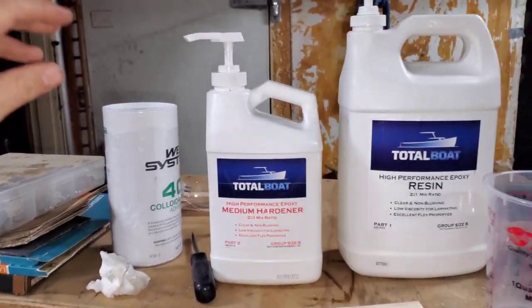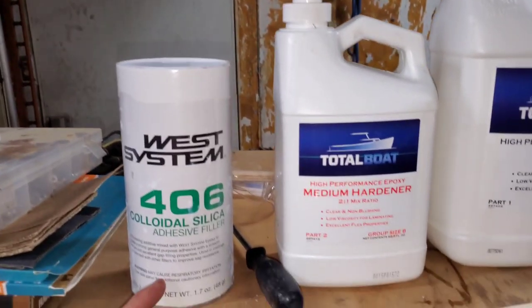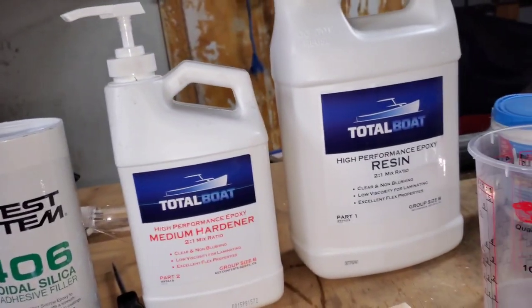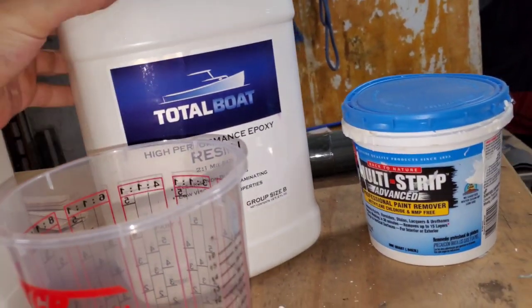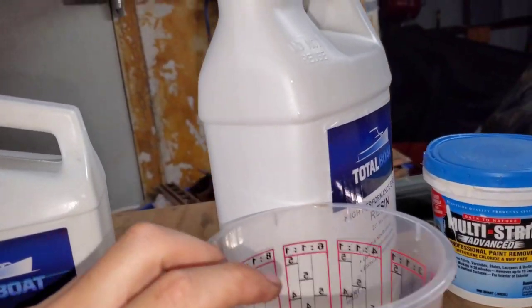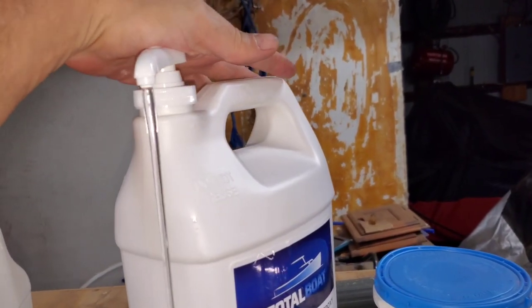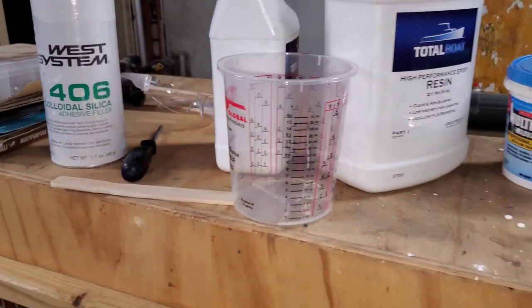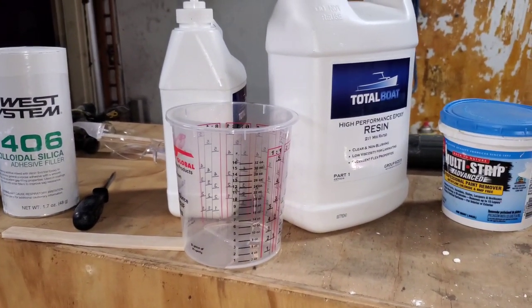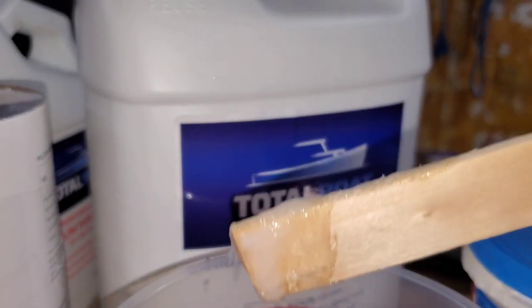I'm gonna be using TotalBoat medium hardener high-performance two-to-one epoxy with some West Systems 406 colloidal silica to thicken it up. We're probably only going to use one squirt of each — let's do two squirts of each just to make sure. Actually, only one — we're really not making that much, it's just two or three little holes. So we'll go one, and one. Then I gotta add some of the silica in. It's time-limited so I'll be back once I get it all mixed up.